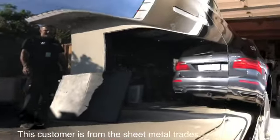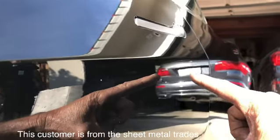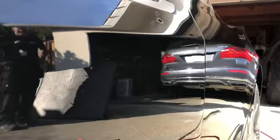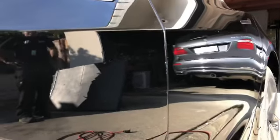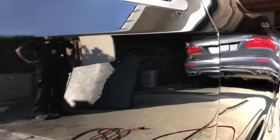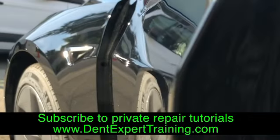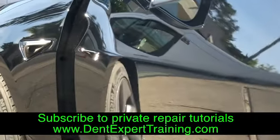The damage was right there. You just pass reflections through and you don't see any waves. I am performing paintless dent repair in a completely different way than what is being taught out there.